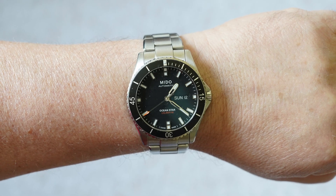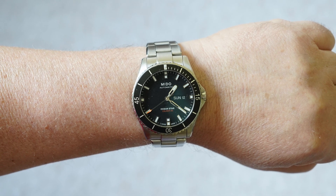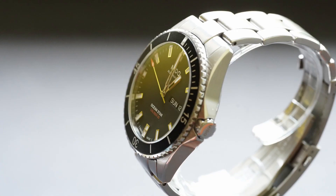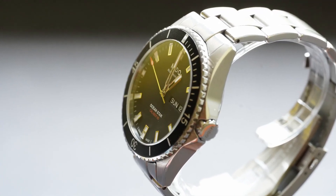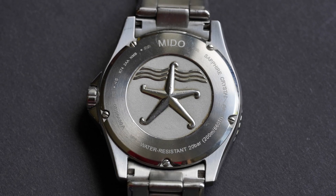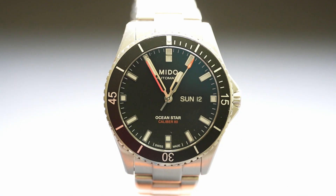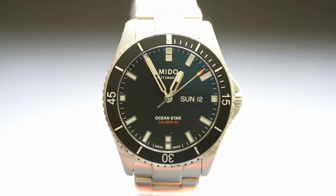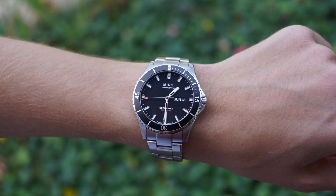It has a screw-down crown plus crown guards at the side to protect the crown. The crystal comes with a non-reflecting coating — no bottom crystal, but that's a compromise I wouldn't bother about. It's a diver with an easy-to-operate outside dive ring for memorizing decompression phases. Nice looks, active sports appearance.